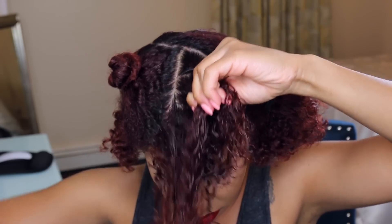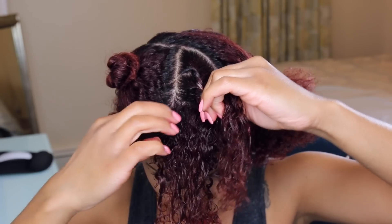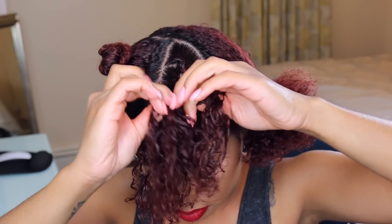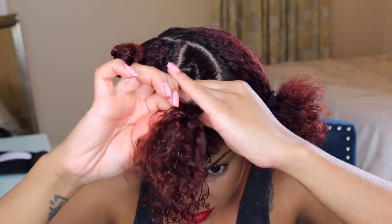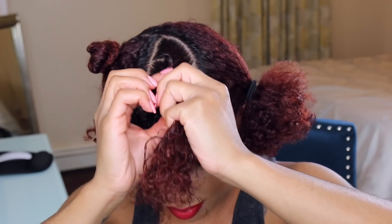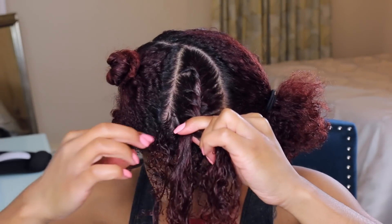You will see the end results — I mean, you saw the intro. What I'm doing is Whitney's technique from Natural 85. What she does is help your hair have individual twists so that there's less separating that you have to do, which creates less frizz.